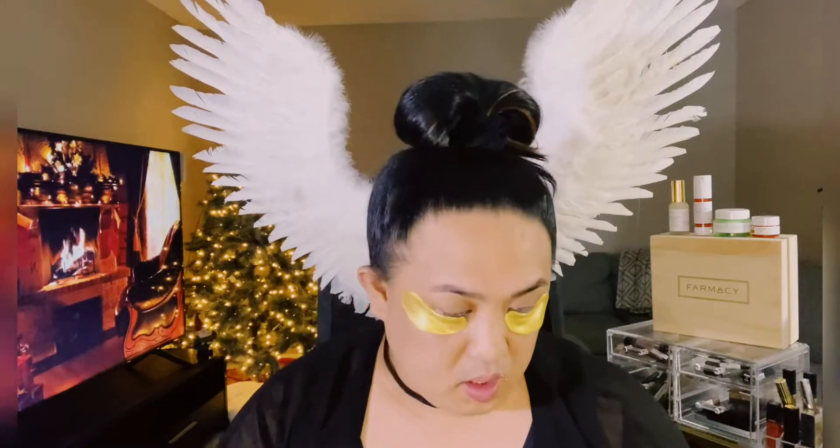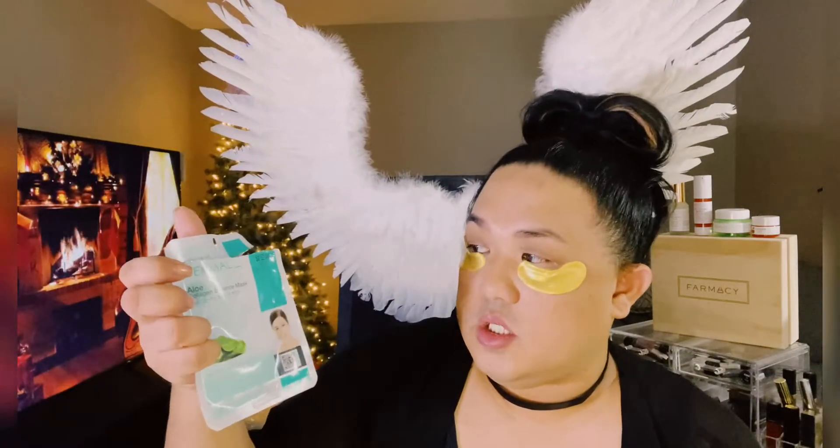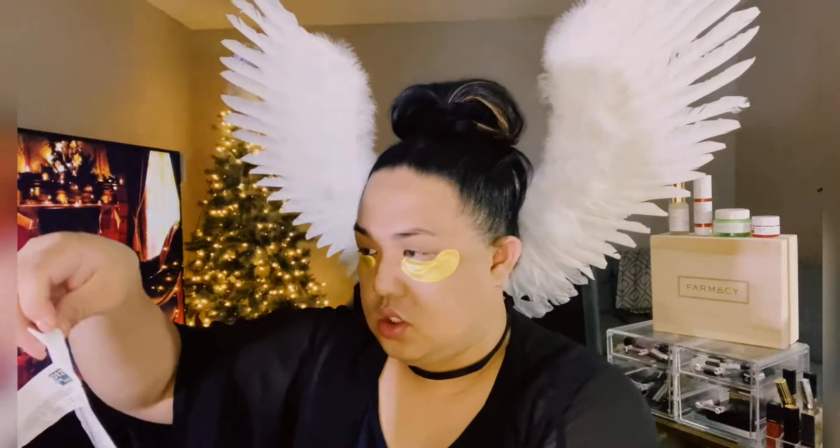We'll start by scrubbing my lips — they're a little rough right now. This is the Jeffree Star Velour lip scrub in Watermelon Gum. And then we'll move to the mask. This is the Dermal Aloe Collagen Essence Mask, so before we start with makeup let's do some skincare first.